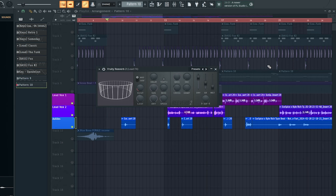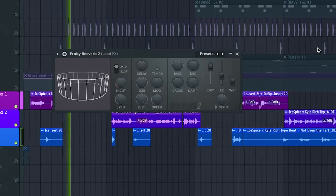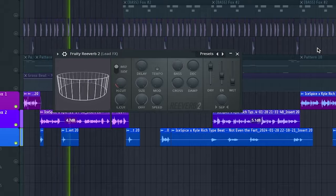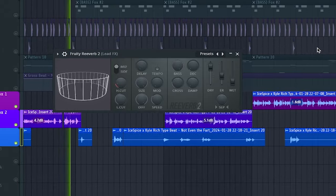Then the final piece of the modulation effects is adding some reverb.